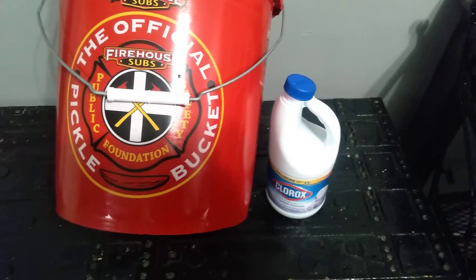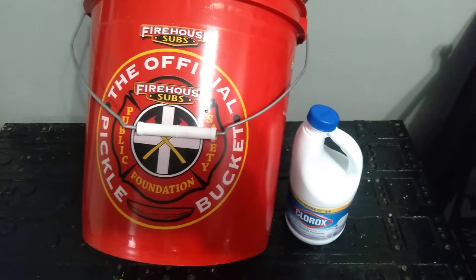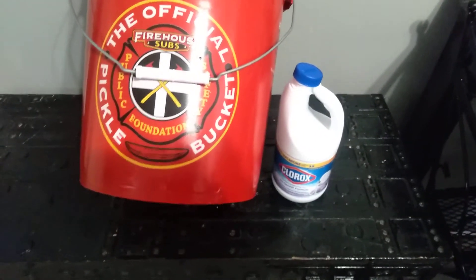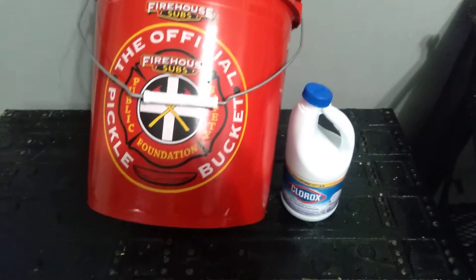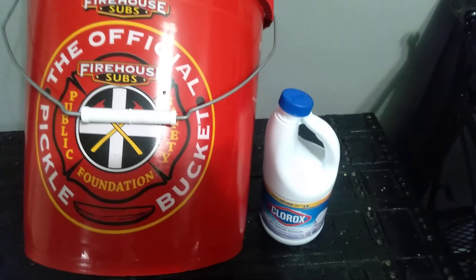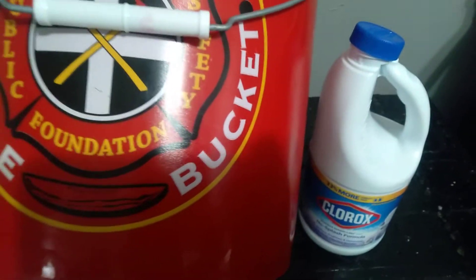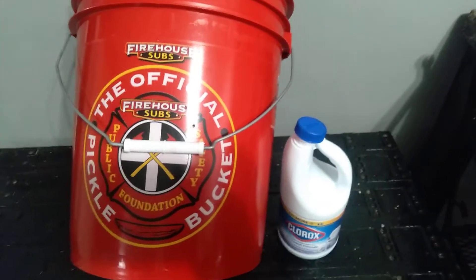This video is basically telling you how to clean these buckets — not so much how to store your pasta, rice, flour, beans, or whatever. If anyone knows another way to clean these, please let me know in the comments below, because this is not a smell you want around your food. I use Clorox bleach and Dawn detergent — not Palm Olive or anything like that, just Dawn detergent and Clorox.